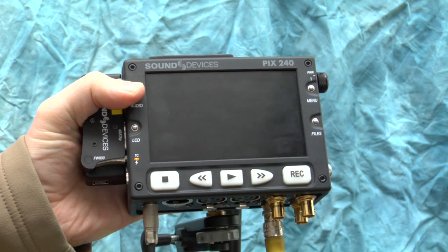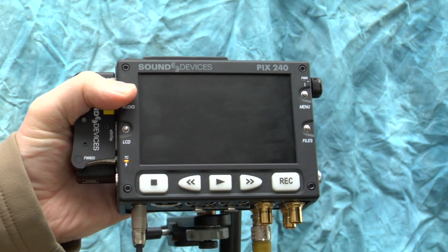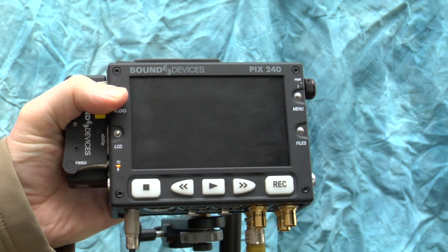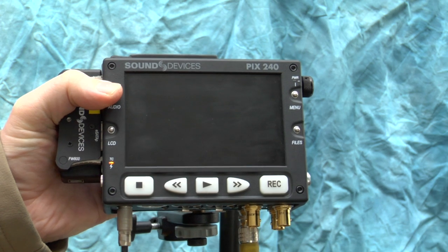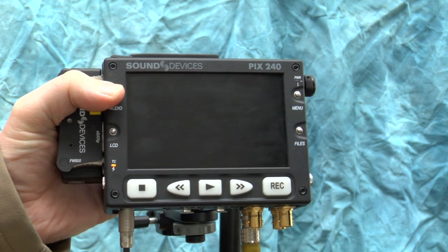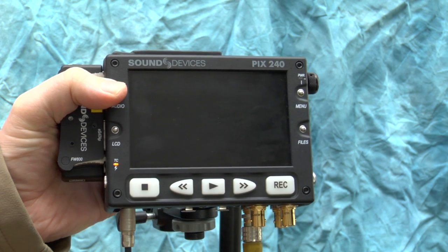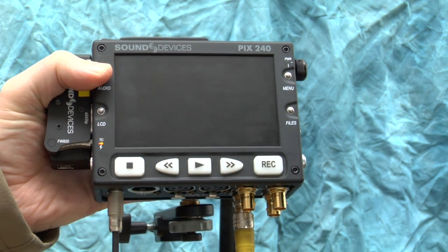This is a virtual checkout of the Sound Devices PIX240. Primarily, I'm going to deal with recording a video signal out of a camera because you prefer the codec and bit rate this device generates over the camera itself. But before we get into that, let me show you the different inputs and outputs on this unit.